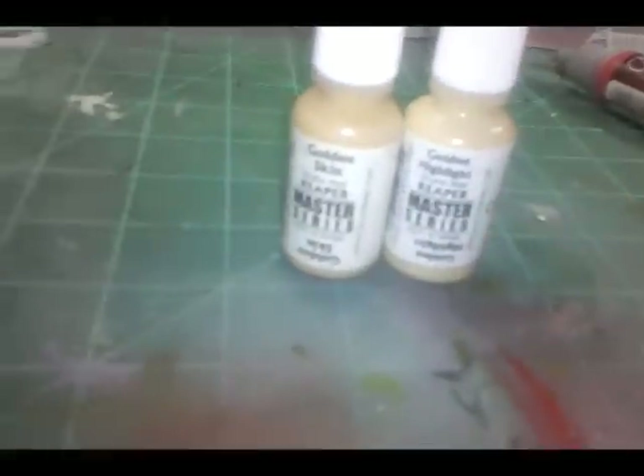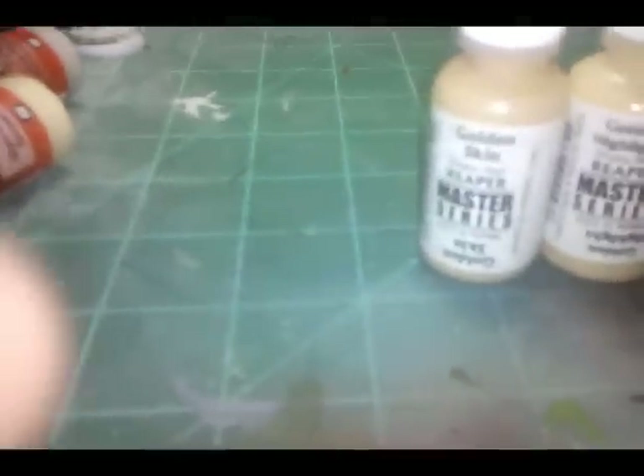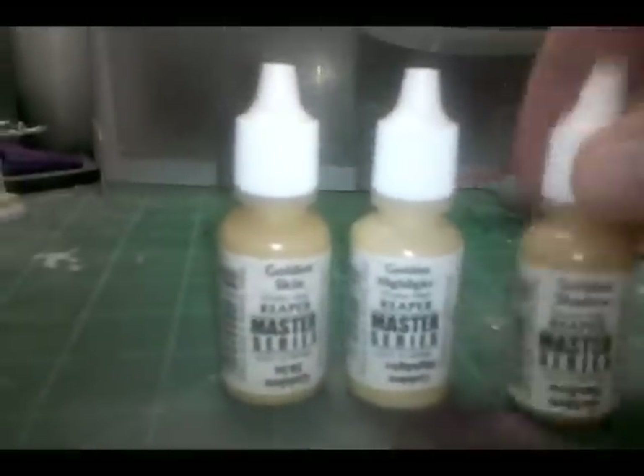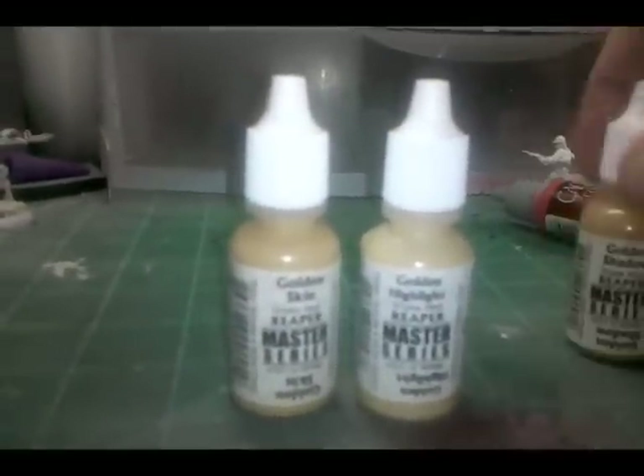So anyway, I picked up some more paints — this is an unboxing video. I picked up, let's see — one, two, three — picked up these Reaper Master Series paints of golden skin. If you've ever watched anybody do reviews of Master Series paints, they'll tell you that they sell them in triads, so you get the dark color, the base color, and the highlight color. So that way it's like painting for idiots — I'm kidding.